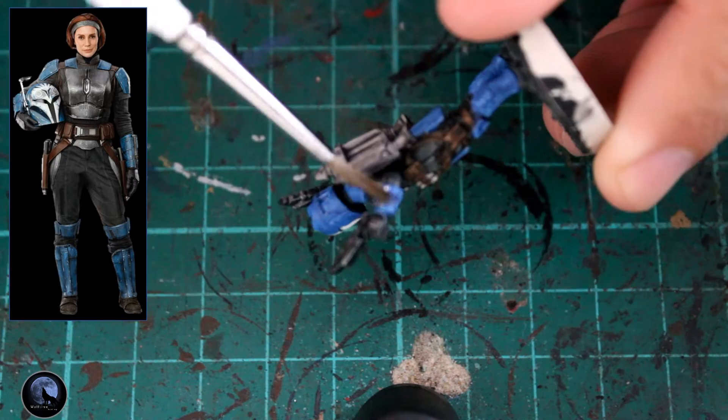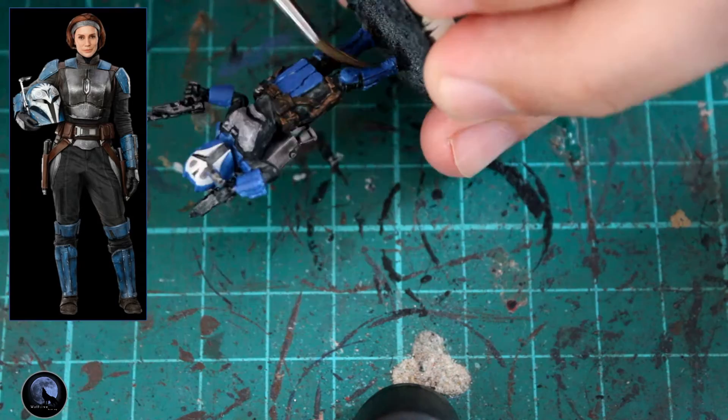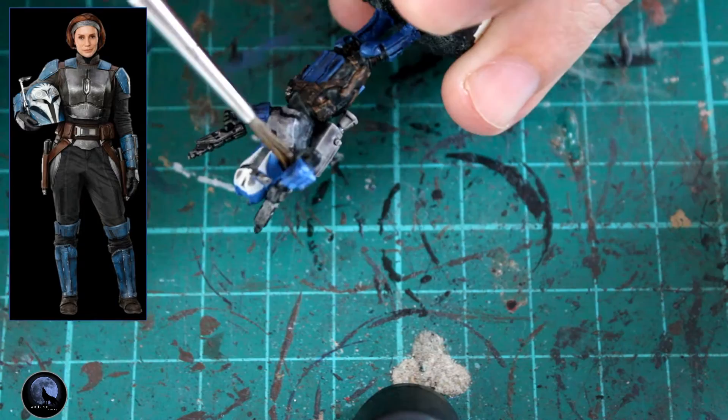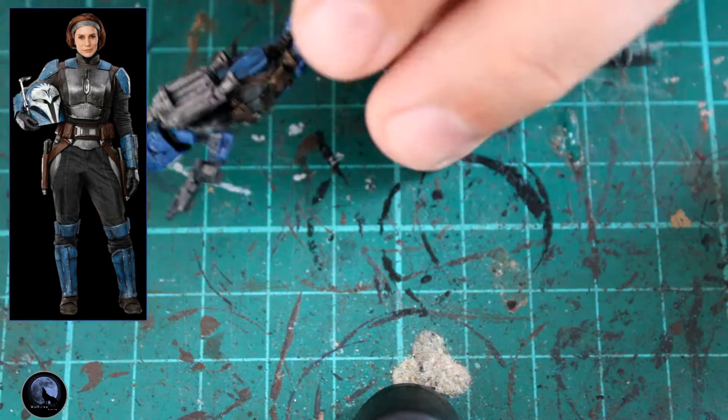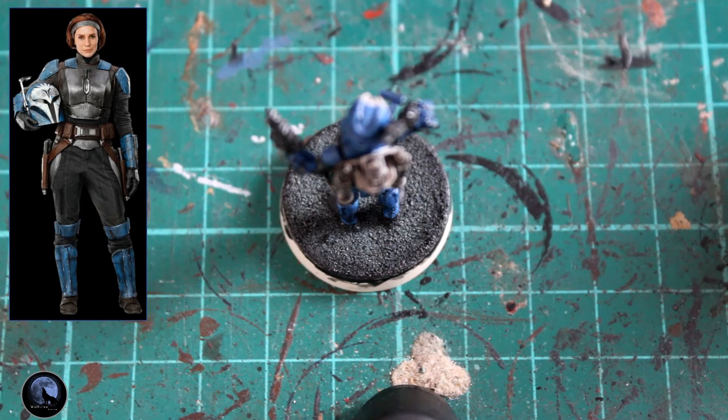Just to shade some of these areas — such as the blue armour — we're using Nuln Oil. I don't use this very often anymore as it used to be my go-to for all shading, but with contrast paints you don't really need it. However, with the Altdorf Guard Blue you do need to add some shading, and Nuln Oil blends the model really nicely. I've covered the whole helmet with it as well, because it adds shading to the white area on the front and just a little bit around the jetpack to give it more interest.